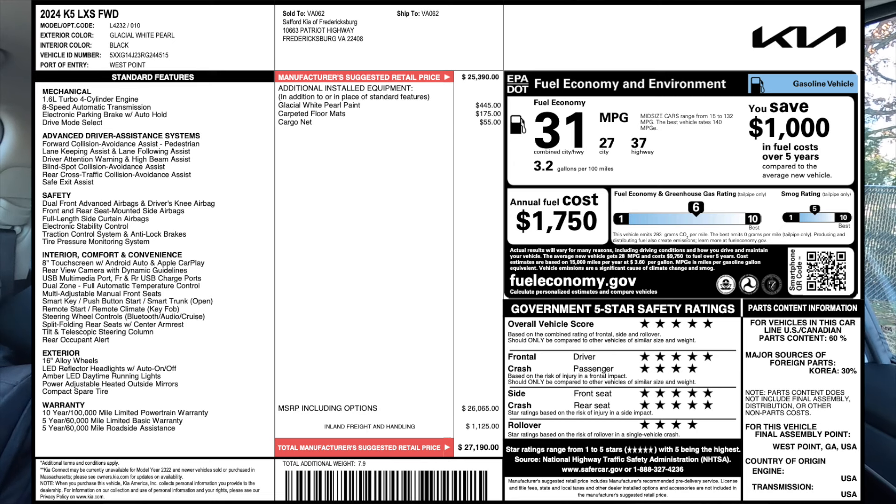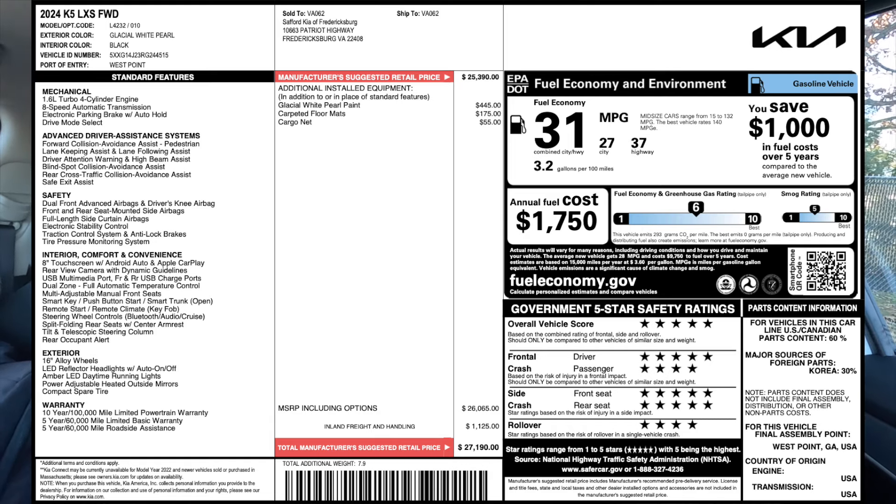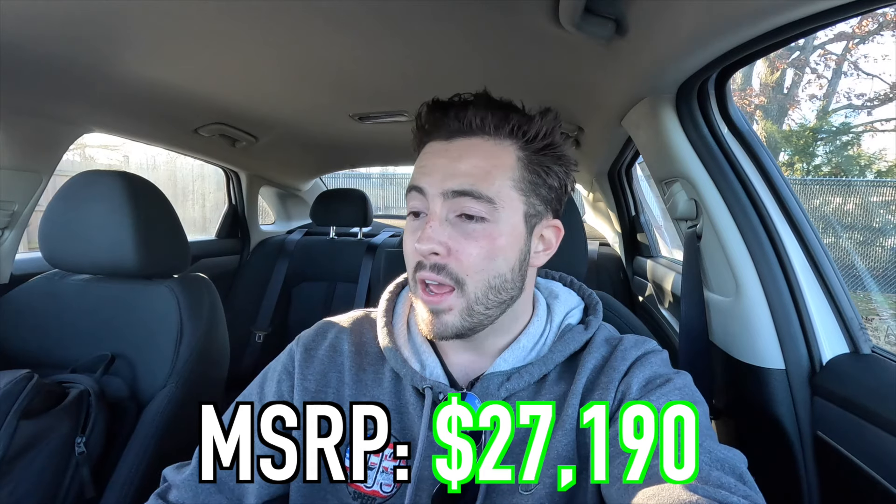The MSRP of this particular 2024 K5 LXS as specced is $27,190. I think that's a pretty good value. Yes, you can get more for your money with maybe a Forte, but this is bigger and more comfortable. Personally for me, if you're a thicker person and you weigh 200 plus pounds, you may want to look closer at a K5 than a Forte, because the Forte GT Line seats were pretty thin. But I do want to show you what's going on in the rear seats before moving into the driving portion.